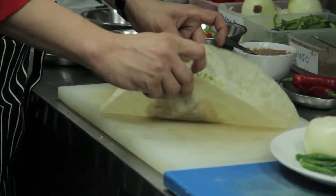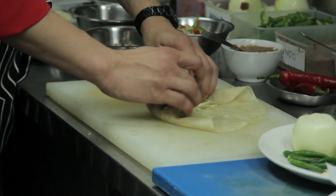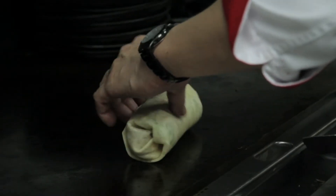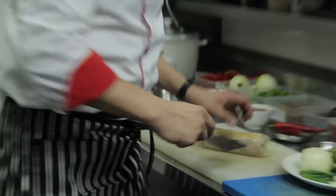We're going to roll this burrito now — fold it like this. And this is a burrito. Now we're just going to bake it a little bit too. I like it, I also make it crunchy, so we can just finish it up.